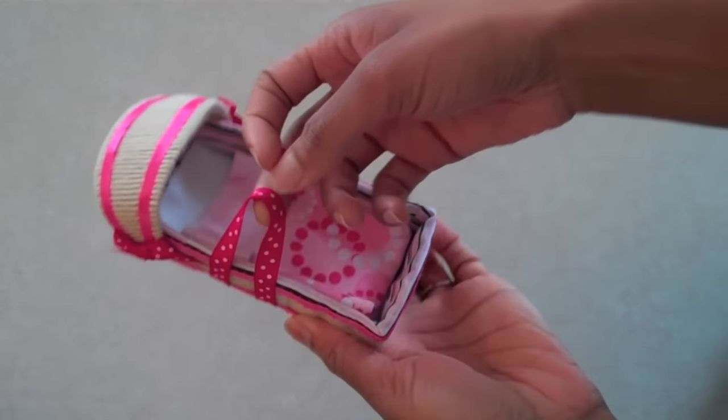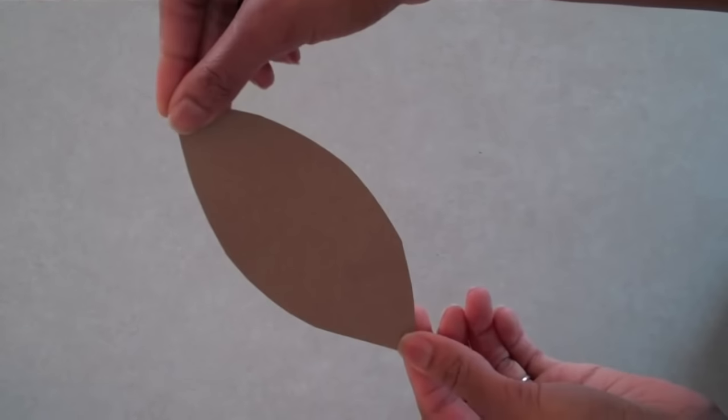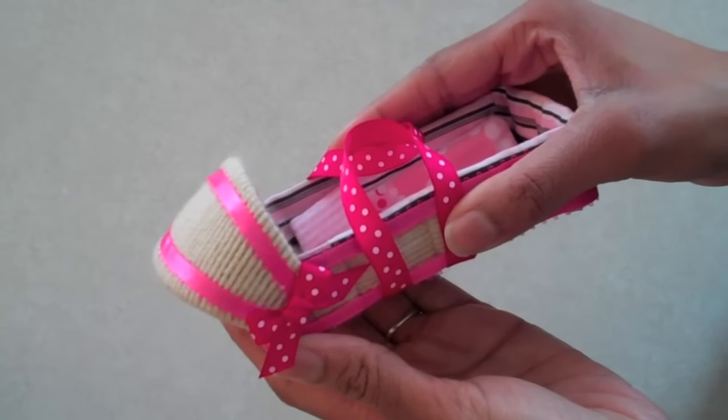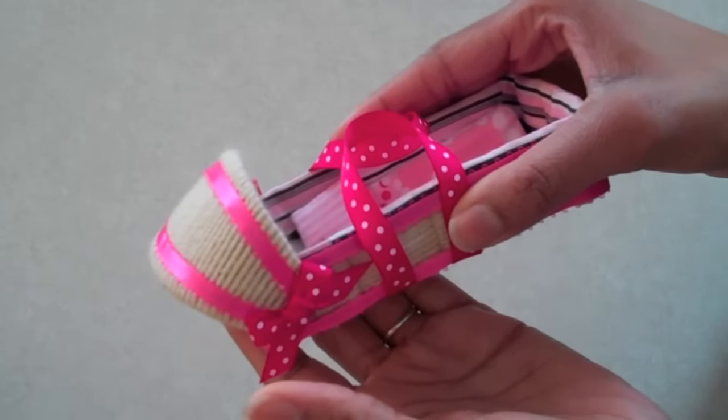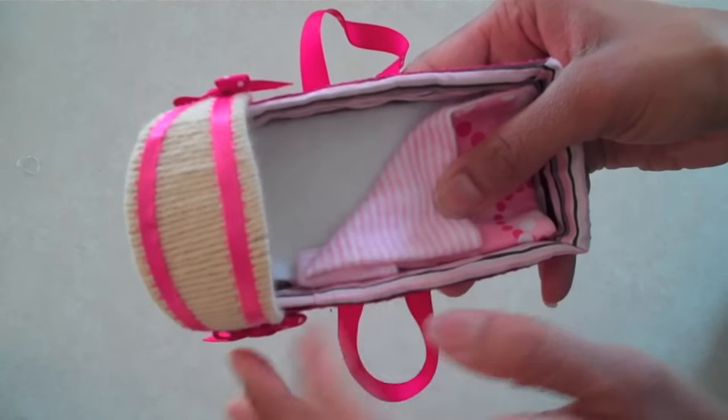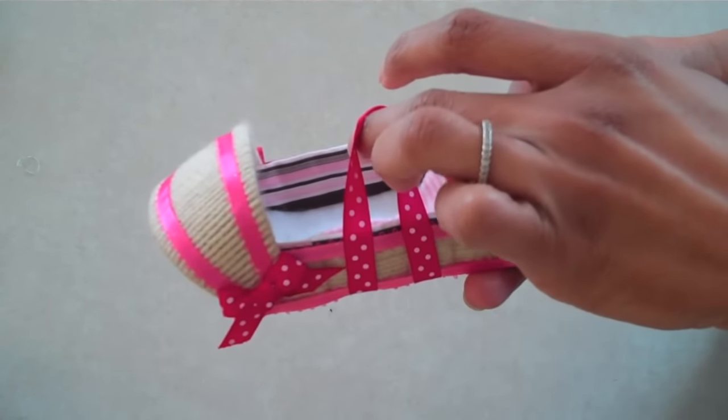You can easily turn your basket into a bassinet by changing the handle. Just cut a piece of cardboard that is shaped like the peel of an orange slice. Wrap it with some yarn, decorate it with some ribbon, and glue it to the top of your basket. Use a folded piece of felt in the bottom as a mattress, add a baby blanket, and two ribbons on the side for handles, and you're done.